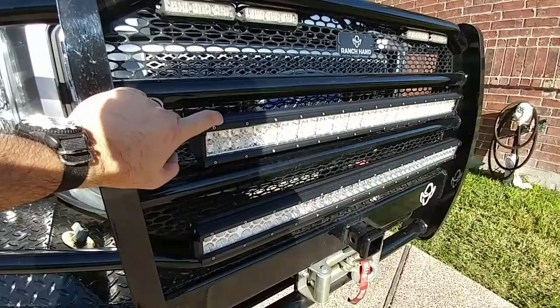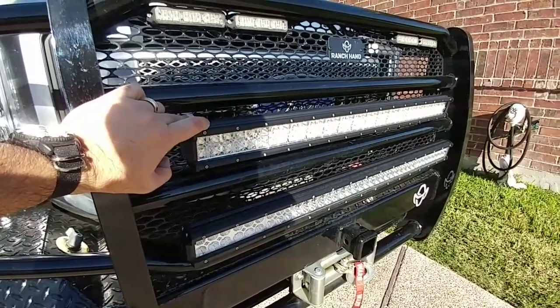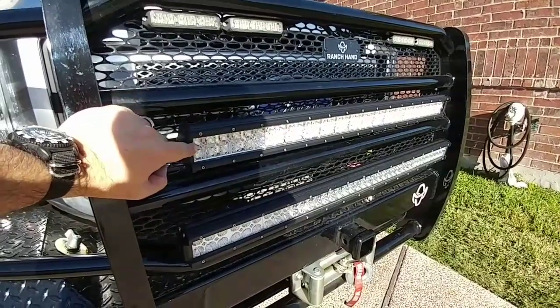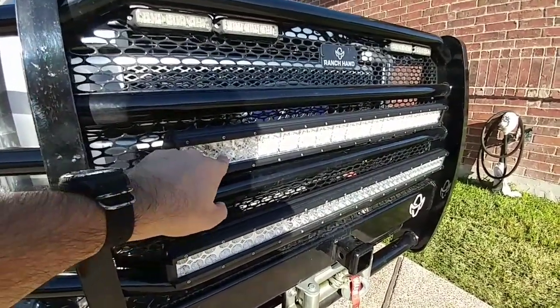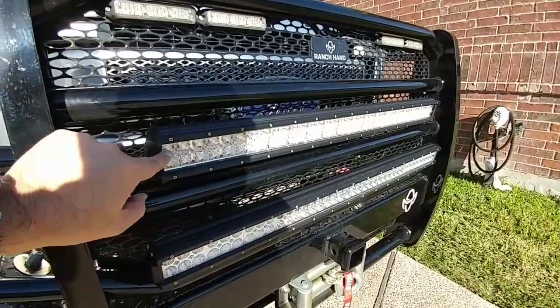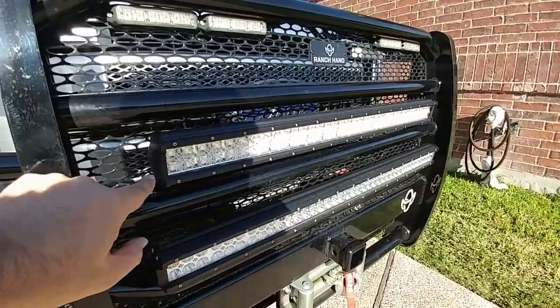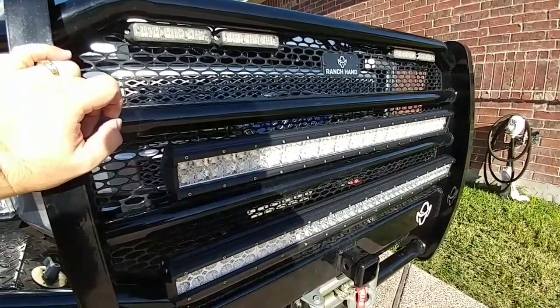It's an Aux Beam, and it has a really unique characteristic. A lot of people like to drive around with their light bars on, which essentially blinds everybody. This one actually has a daytime running light feature — right in the center of each diode there's another diode that illuminates a cross shape. It's actually called the Cross Series by Aux Beam.